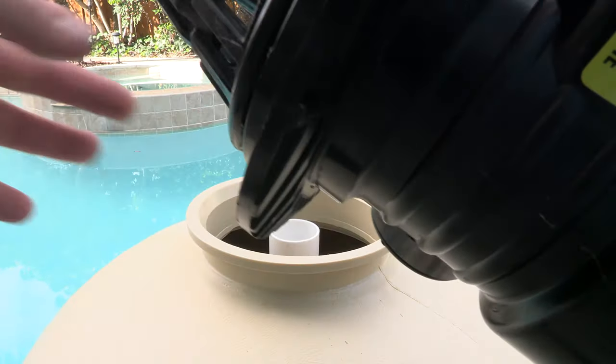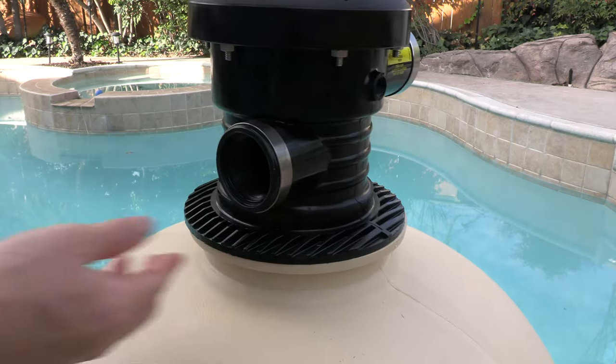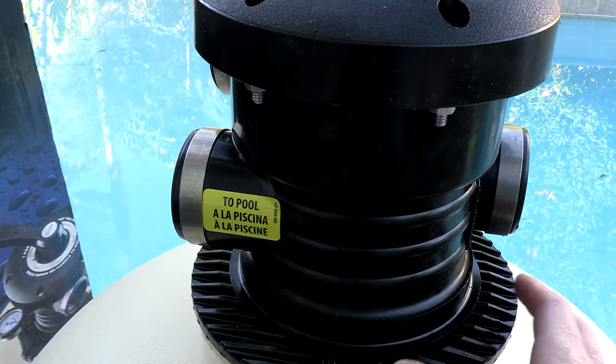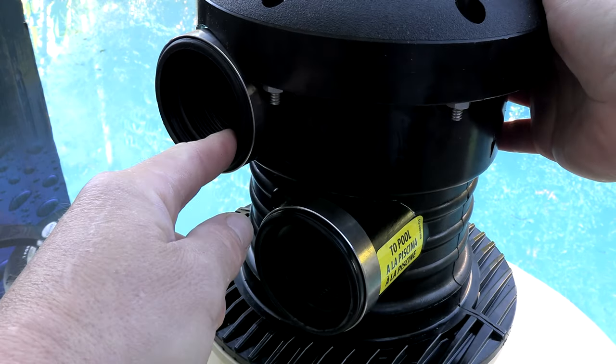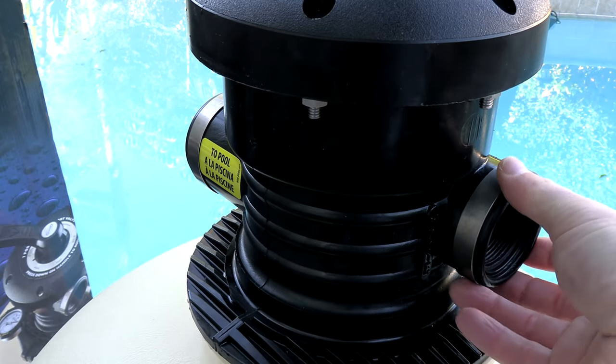Put this o-ring on, then line it up with the center pipe and slide it on. Position the multi-port valve on top in the direction you want it facing once the filter is installed. You have your return line here, the inlet from the pump here, and on the back the waste backwash line.